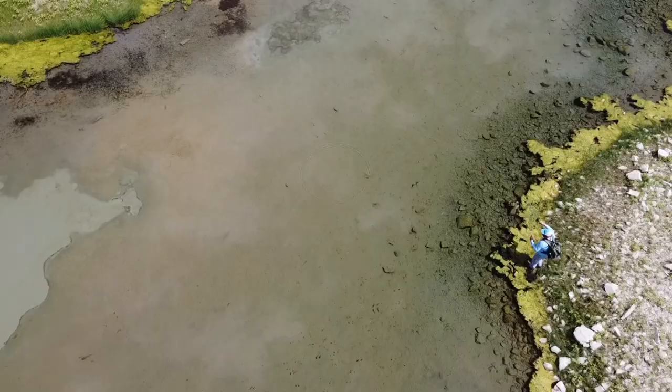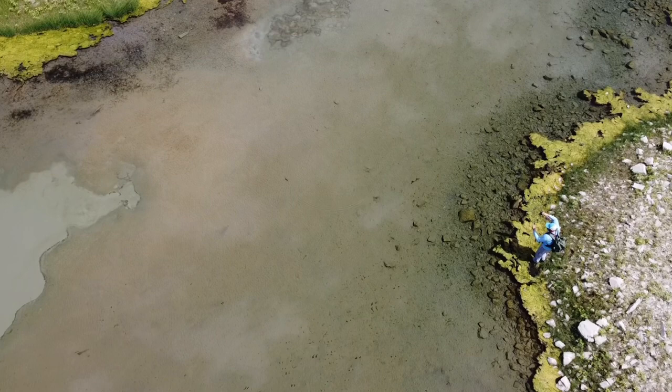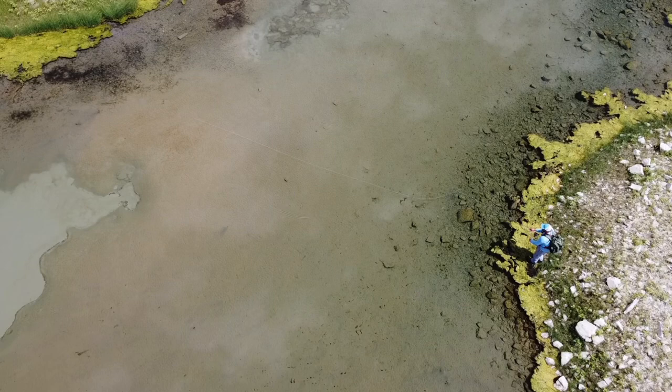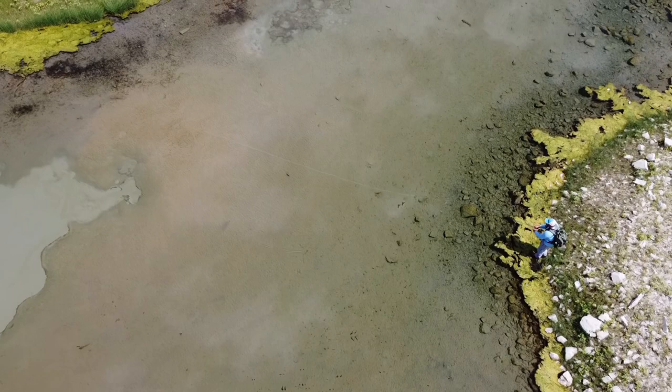You can see the fly right there. In this clip, the fly hangs up briefly on a little rock, so I'm putting some pressure on it trying to get it loose — it finally pops loose and then the fish shoots forward and eats it. So I said they'll move about 12 inches to go eat something, but that's about the most you're ever going to see.